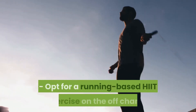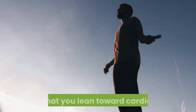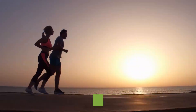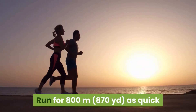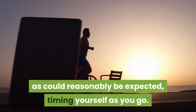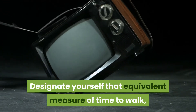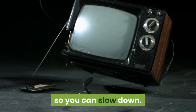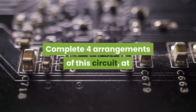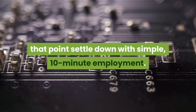Opt for a running-based HIIT exercise on the off chance that you lean toward cardio. Run for 800 meters as quick as could reasonably be expected, timing yourself as you go. Designate yourself that equivalent measure of time to walk so you can slow down. Complete four arrangements of this circuit, at that point settle down with simple, 10-minute employment.